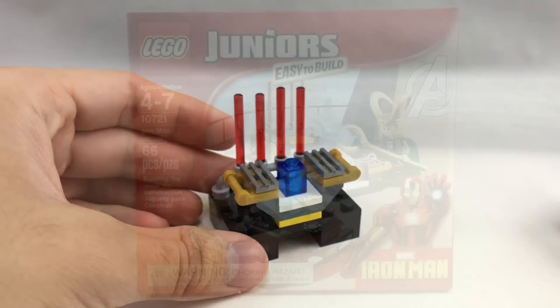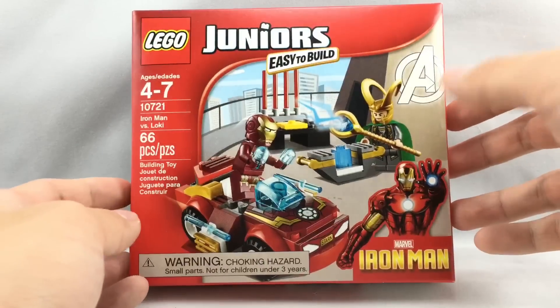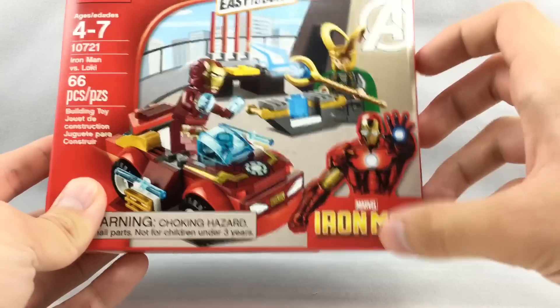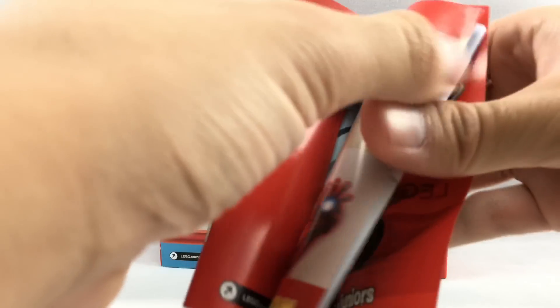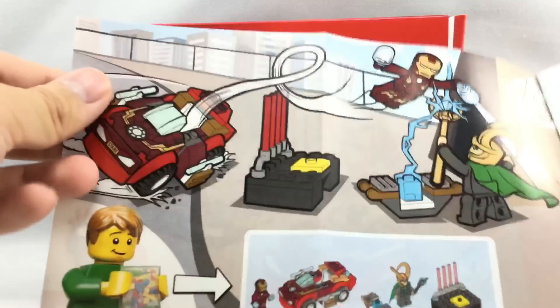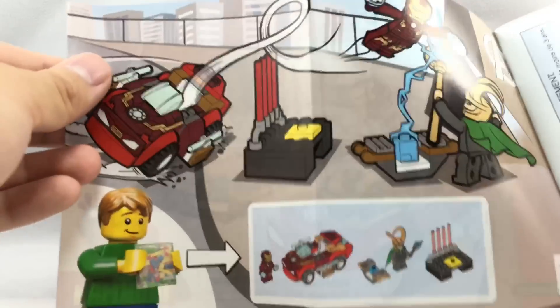That's it for all of that. Very basic box, of course, because it's a Juniors set. I love how it has an Iron Man logo that's from the comics — if you haven't seen that on any other sets, the back is right there. And the instruction booklet is very easy. The best part is a little artwork that looks kind of cute.